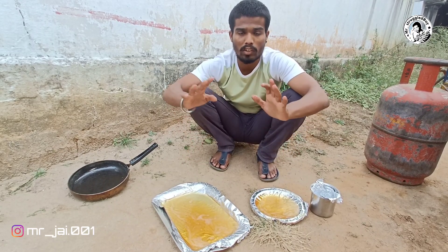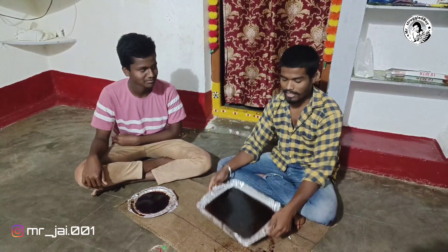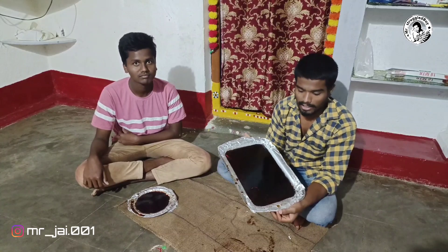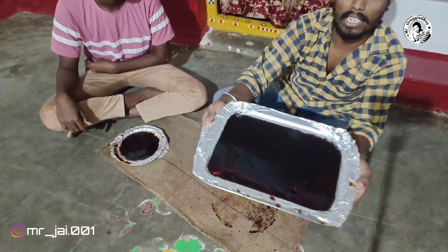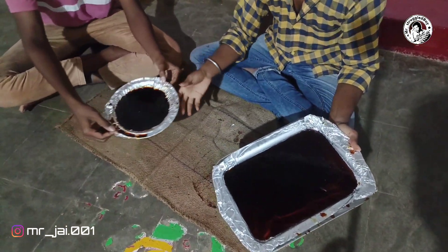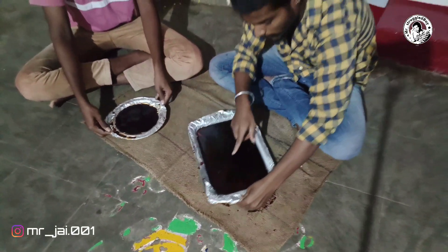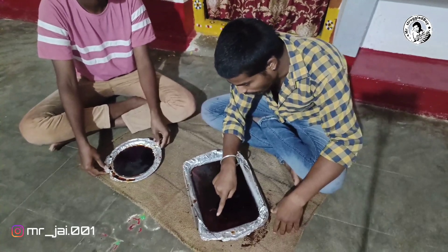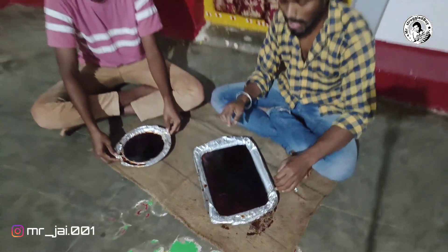So let's wait for 24 hours. After 24 hours, we will get the result. So let's put it in for 24 hours so it will dry. It's dry, guys — it's the same thing, so let's cut it.